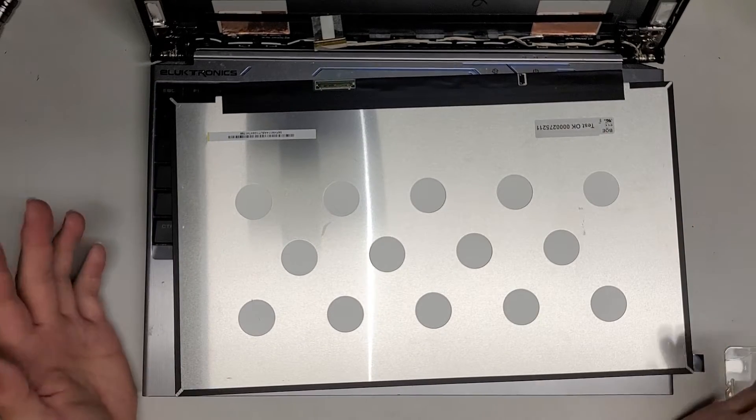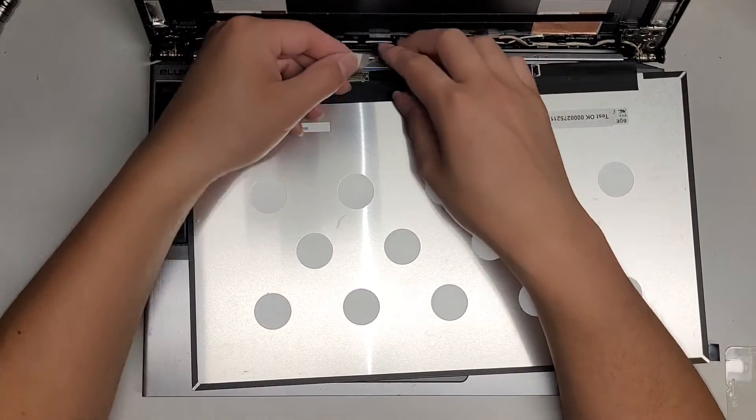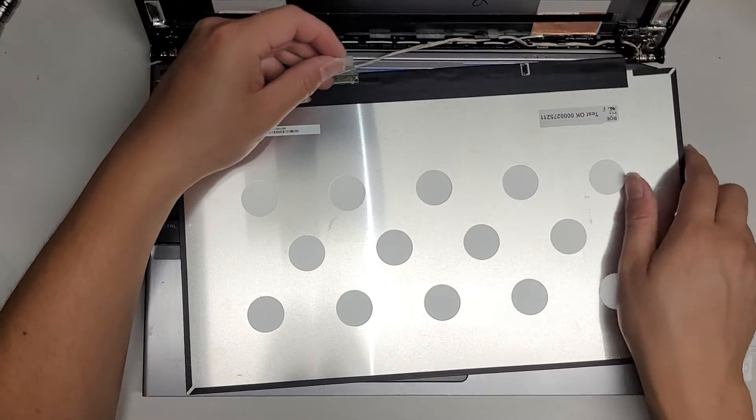When I order the part, they just send a compatible model, so they actually cover the screen model number. Let's hope this time we're going to be good.